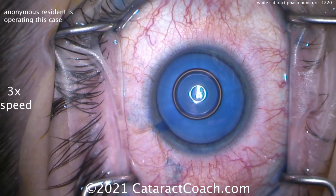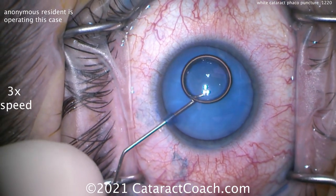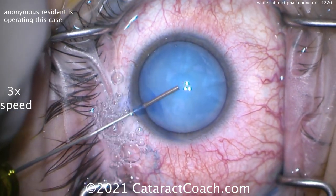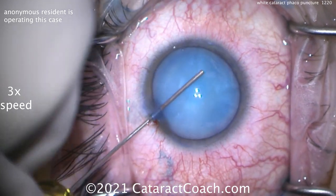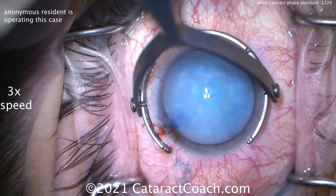Now washing out the blue dye, putting a little anesthetic inside the eye. And here comes the viscoelastic — a dispersive viscoelastic, filling it up, getting a nice high pressure. Touching the lens capsule, you can see it's really bouncy. That lens is pressurized. It's not a dense cataract.